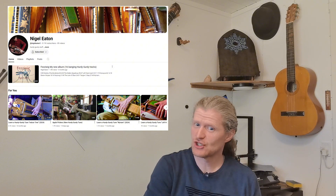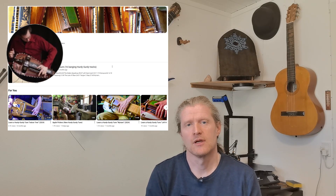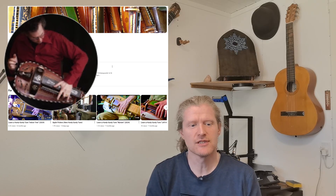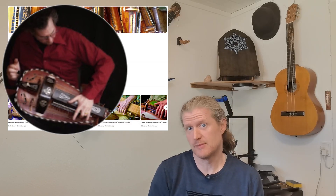Most of the video clips of the hurdy-gurdy in this first section are by kind courtesy of Nigel Eaton, thank you very much. He is a British multi-instrumentalist and composer best known for playing the hurdy-gurdy, which he started when his father Christopher Eaton began making them. Link to his channel in the description below.